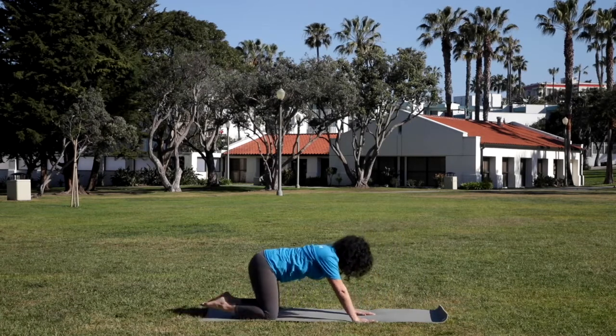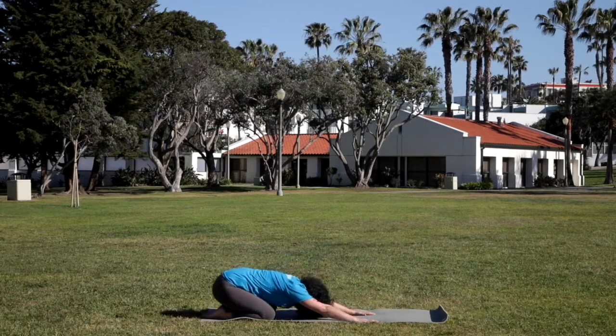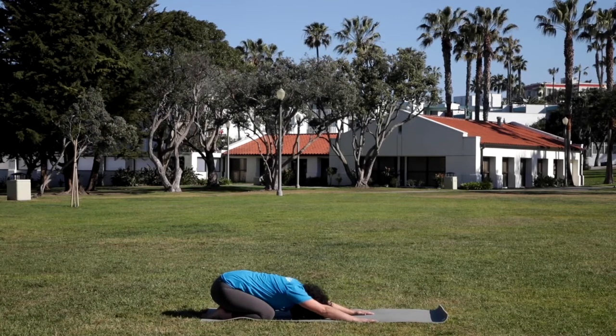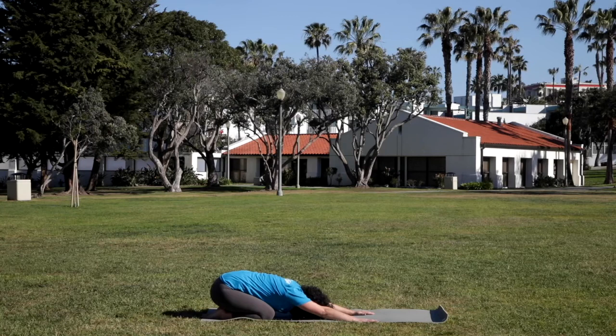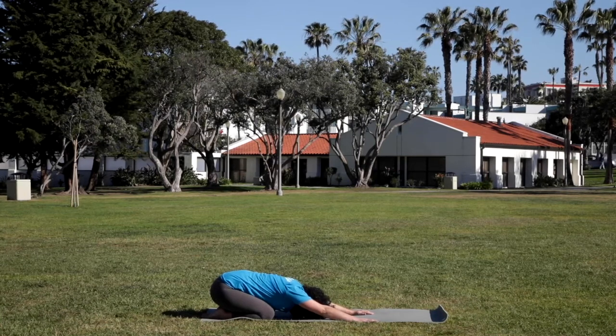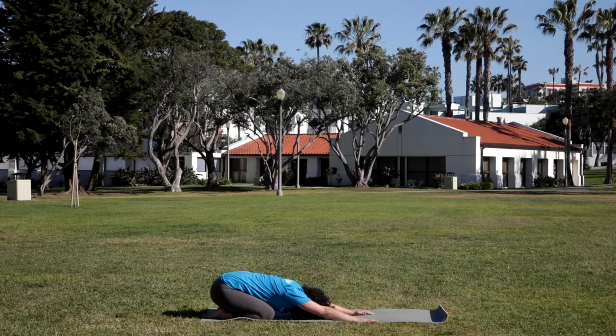Pausing here in child's pose, taking a few deep breaths. Maybe coming back to that sankalpa — your intention that you set at the beginning of practice. Hearing your I am statement internally.